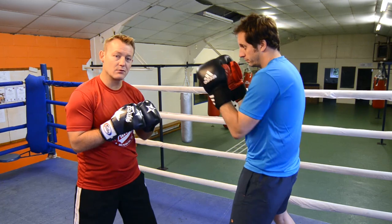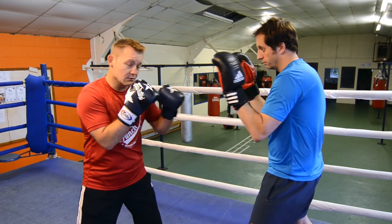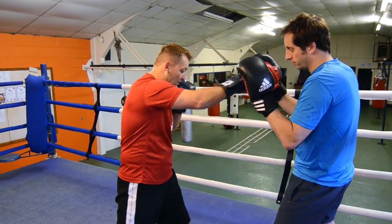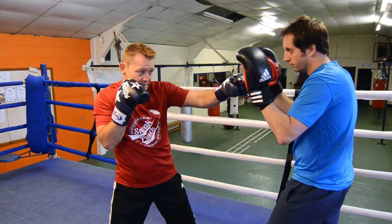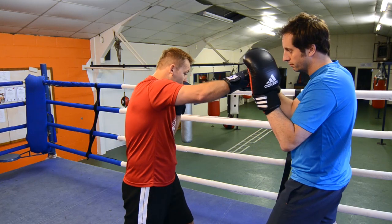Demonstration of the double left jab, right hand, and the double left jab, right hand, left hook. So we'll just do it on the pads first. Bump, bump, bump, and right cross. Push in with the double jab, get into punching range, and as you bring the left jab back, you come over the top with the right cross.